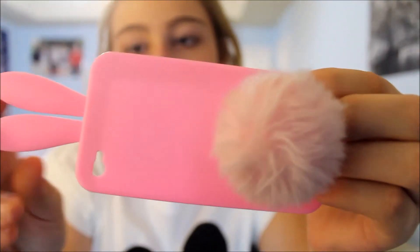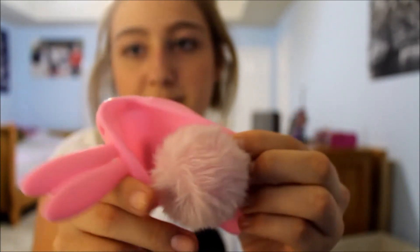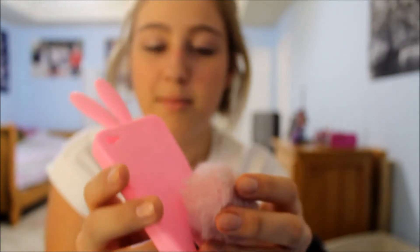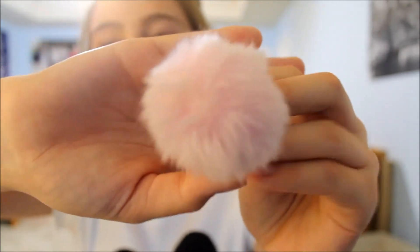Next I'm going to show y'all my bunny case. A lot of my friends like this one. I got it from Amazon — it's a silicone case, it's not very protective of your phone but it's really cute. It has a little pom-pom tail and suction cups on the back, and there's a hole in the case so you just stick it through.